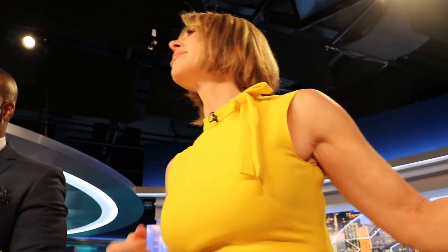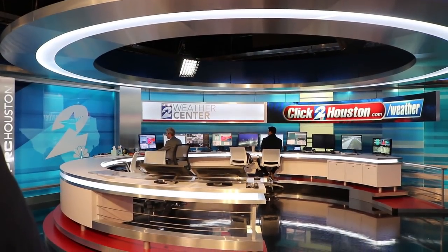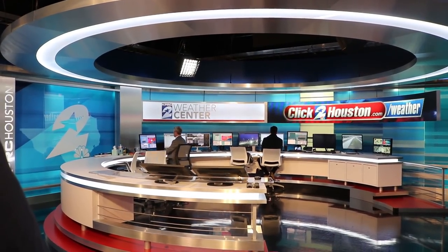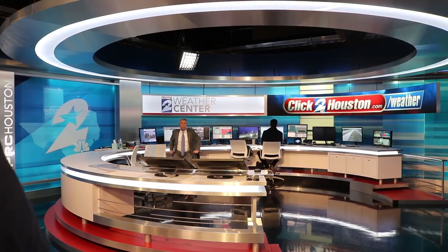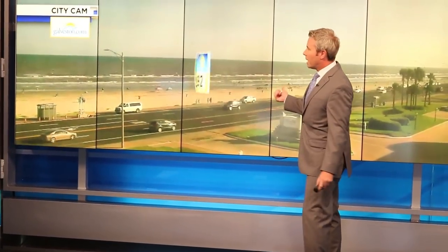Say hi, Keith. I'm doing a makeup vlog on makeup that doesn't run down your face in this heat. How hot did it get today? 101 again — five days in a row. This is some serious, real-deal heat. Even down at Galveston, you think you'll go to the beach, but it still feels like about 109 down there at 92 degrees.